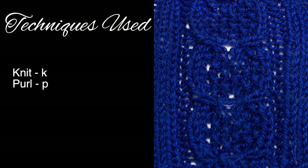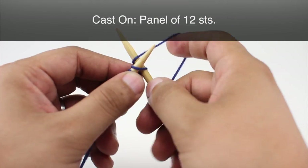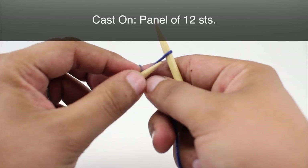For this stitch you'll need to know the following techniques: knit and purl. To begin this stitch you must cast on a panel of 12 stitches.